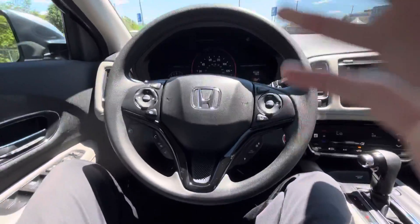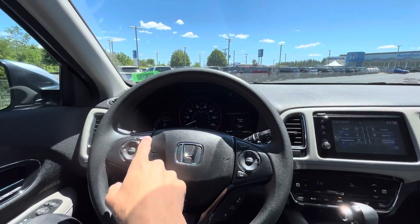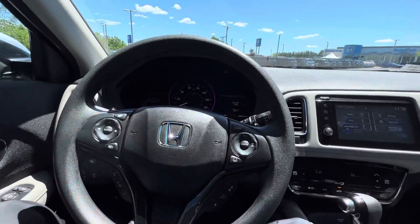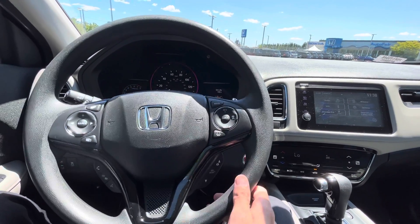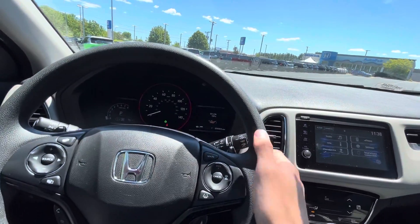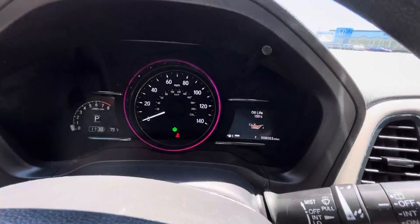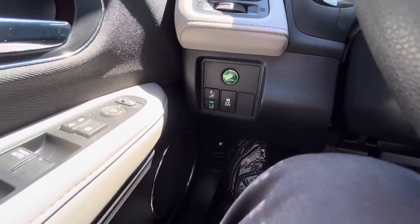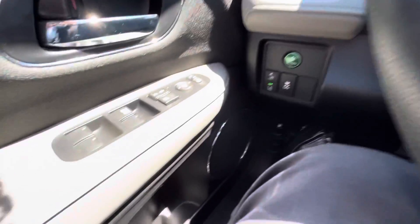First thing you'll notice is the steering wheel — got a bunch of buttons on it. This is to toggle through your display up here. Some safety features like lane keep assist, and paddle shifters for extra engagement. Here's a little look at the half-digital dash. Got some other safety features down here like departure mitigation, traction control, and economy mode.